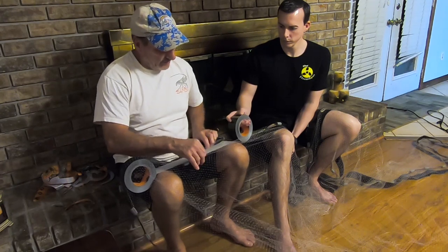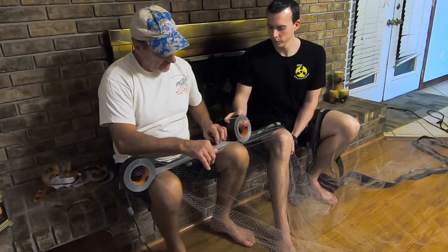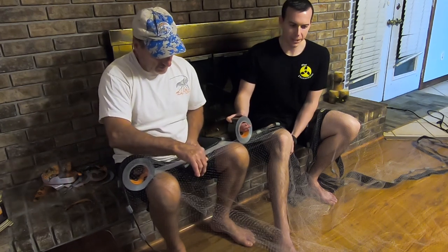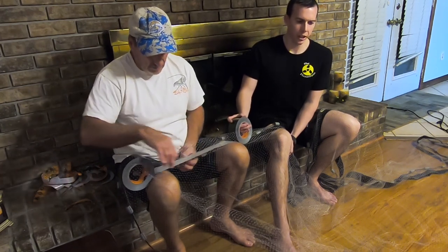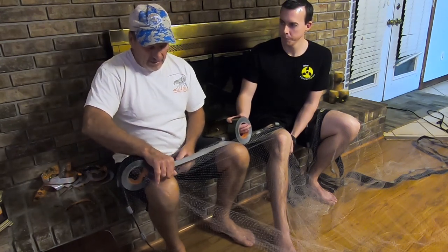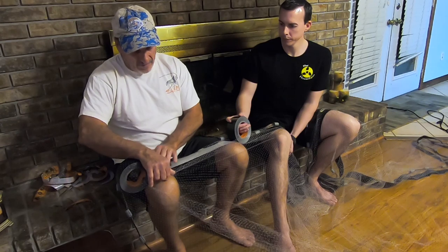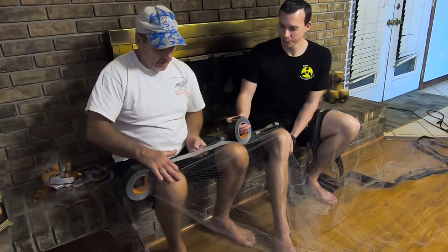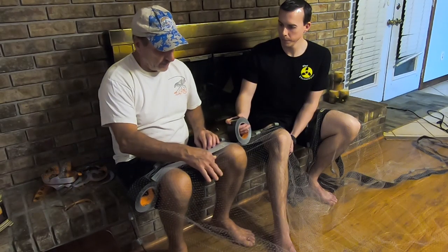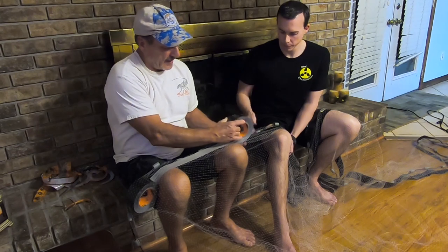Let's talk about the size of the net you need when you're shrimping. What's a good size? Depending on what you want to throw, six to eight foot. Six to eight foot, depending on what kind of shape you're in really. You start throwing a 10 or 12-foot net all day long and it's going to take its toll on you. Most of the nets are kind of heavy.